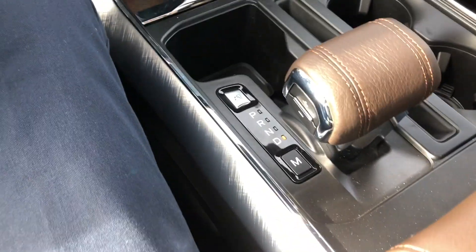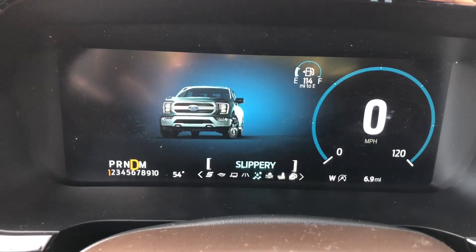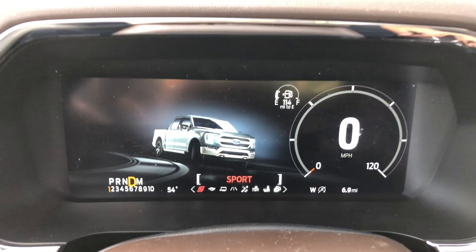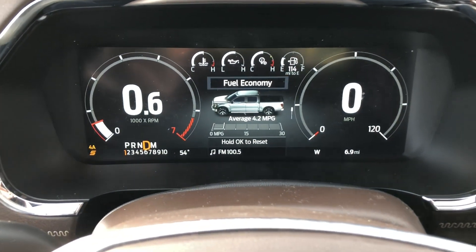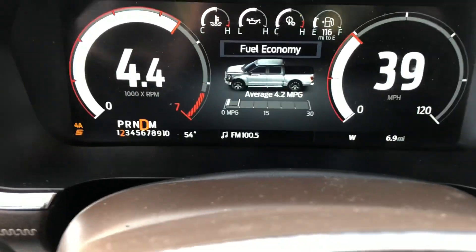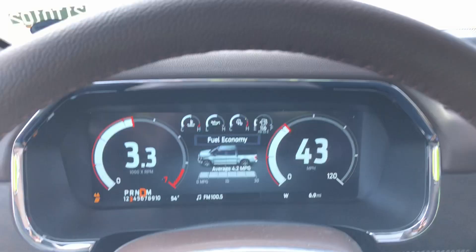Let's find the drive modes — here it is. Putting it in sport mode, and we'll just see what we can do. Yeah, no problem with power at all.